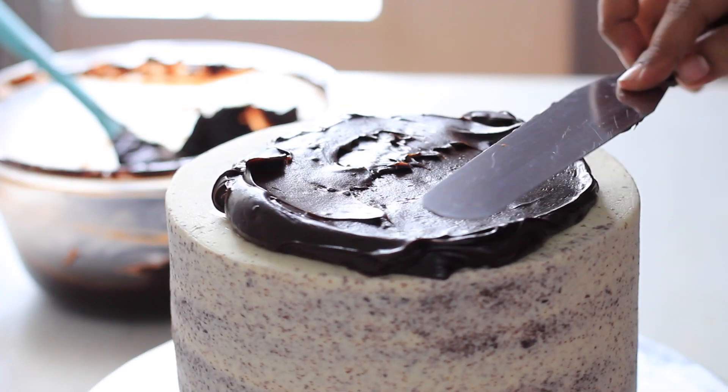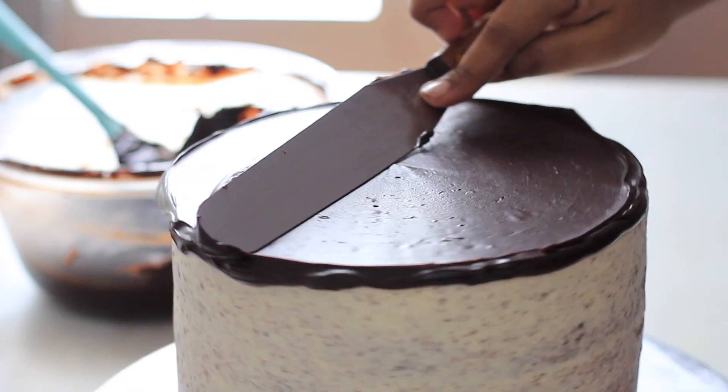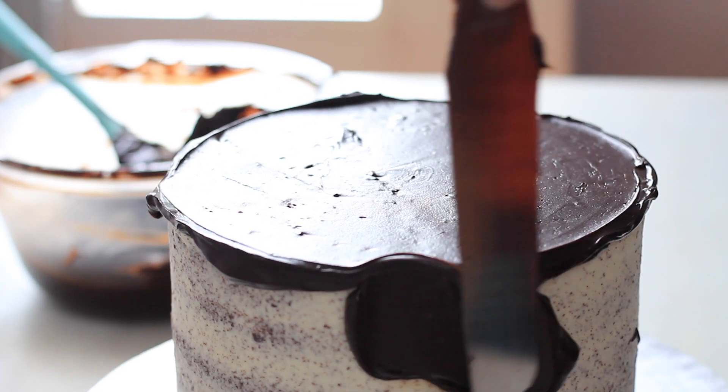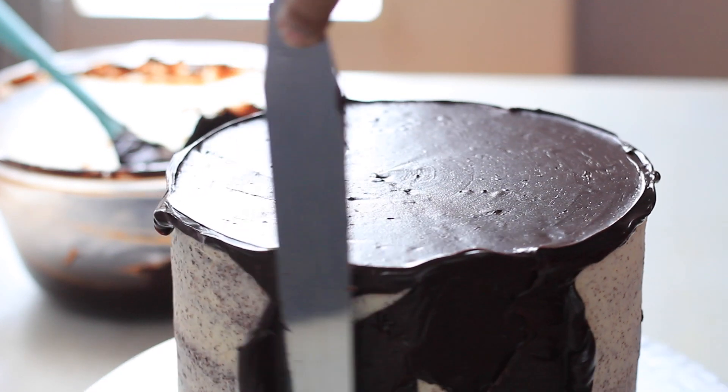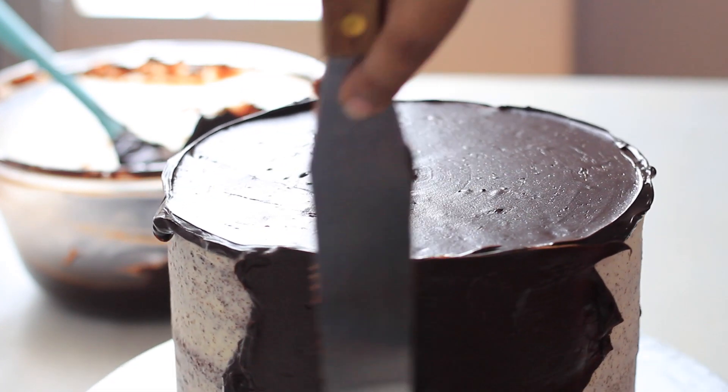I am going to wait to get a perfect consistency — about 20 minutes total. If you like this video, the link is in the description box. Then I will put it in the freezer for 10 to 15 minutes.